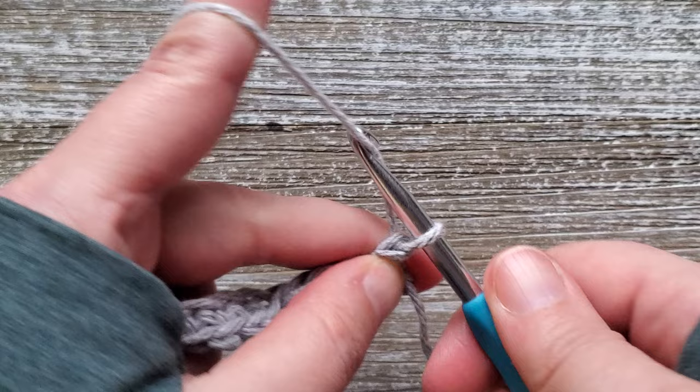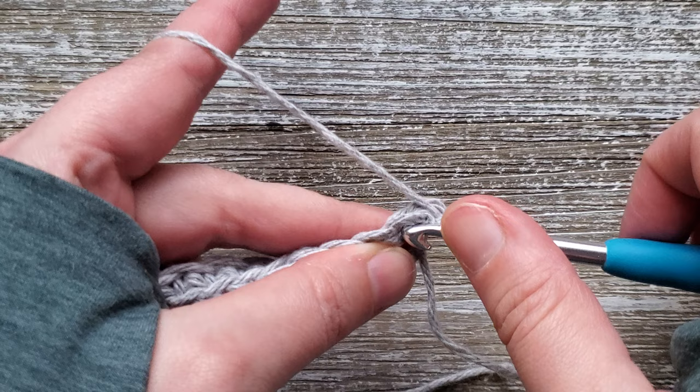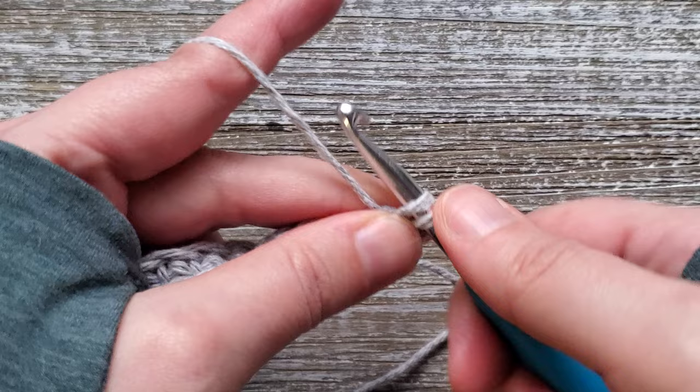After you've completed row 1, just turn your work and chain 2. This does not count as a stitch. We'll be working in this first stitch to start off, and all in one stitch we're going to want to do a single crochet, a half double crochet, and a double crochet.